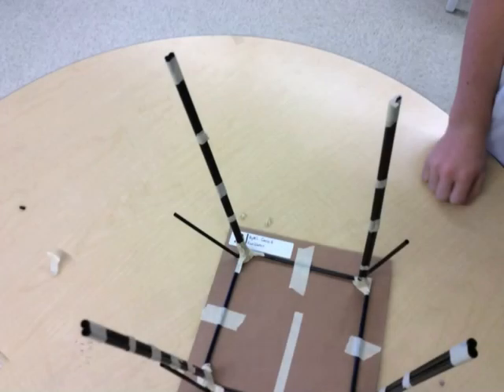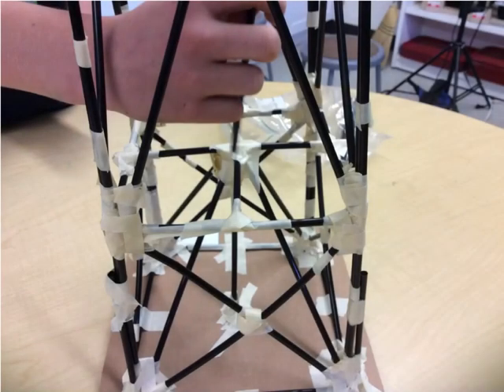To make our structures stronger, we latched the uprisings to the cardboard. This helped make our structure strong on the sides and very sturdy on the uprisings. We put in a lot of support in the middle of our structure so that it would stay strong when the shaking was happening.